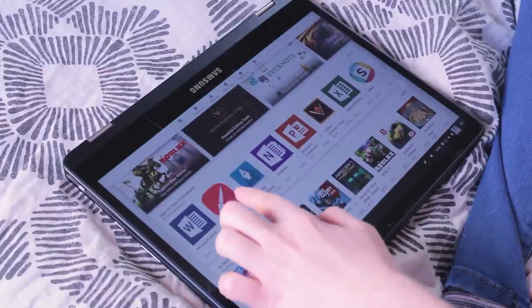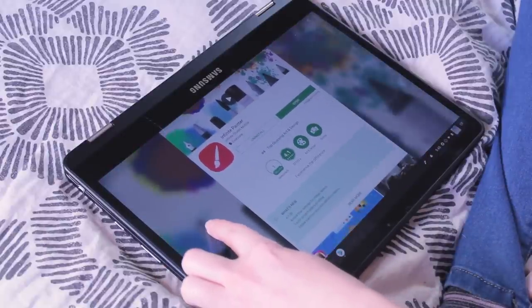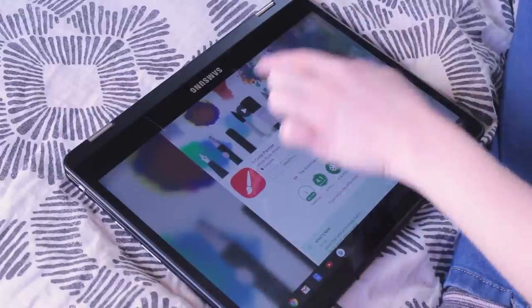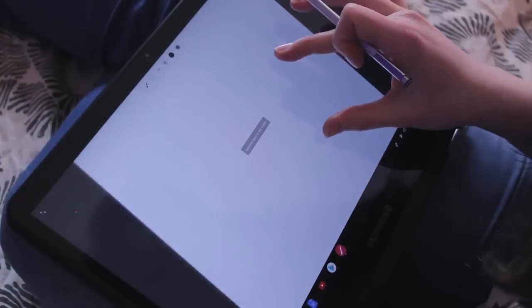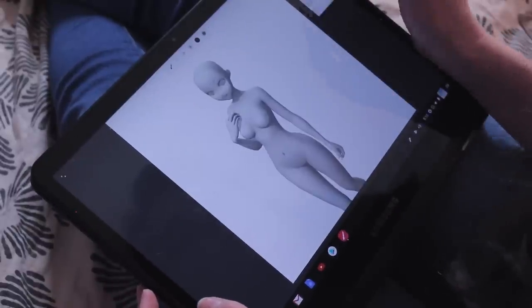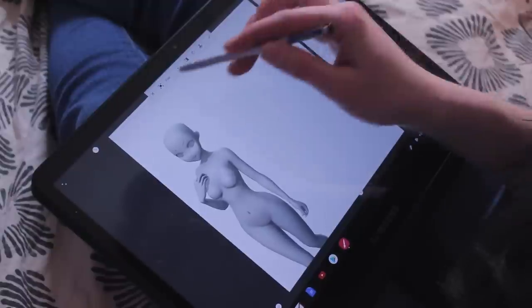The program that I ended up finding that worked pretty well is called Painter, and I really, really like it. It's pretty easy to use and it has pretty much all the tools that I could want. It comes with a bunch of different brushes, but you can also create your own and download new ones as well, and all the brushes are pretty much fully customizable.